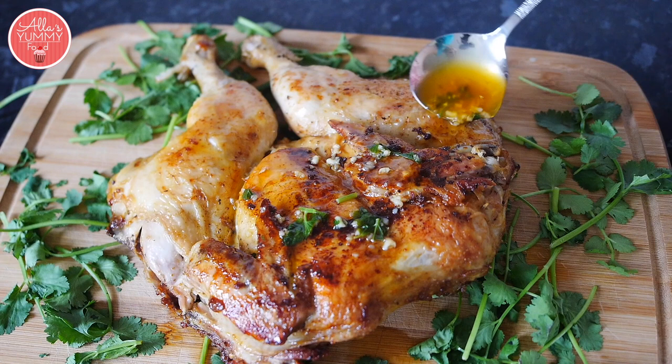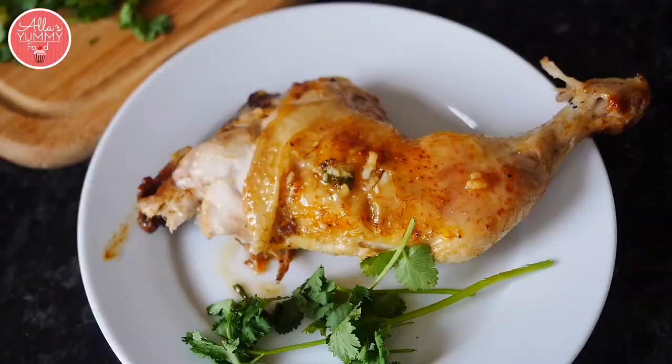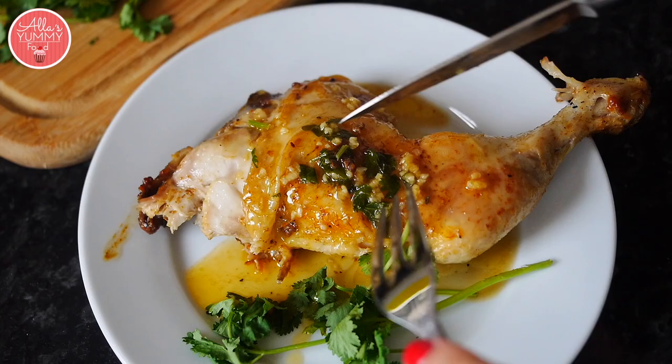The sauce really adds that extra flavor and something special to the chicken. Cover the chicken in sauce, slice it up, serve it, and add more sauce onto each plate. The chicken is so soft it literally falls off the bones — super juicy, crispy on top, and very delicious. Definitely one of my favorite meals. If you love chicken, this will be your favorite for sure. I hope you enjoy it! For any requests, leave them down below and let me know what you want me to make next.